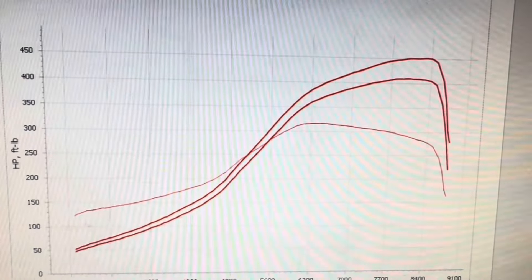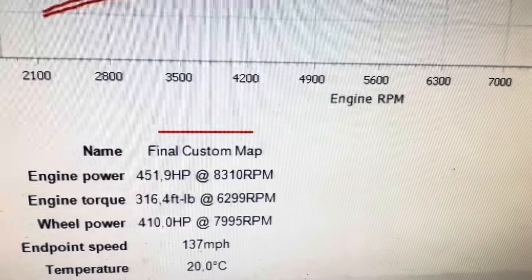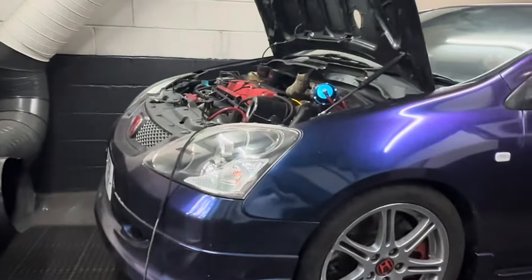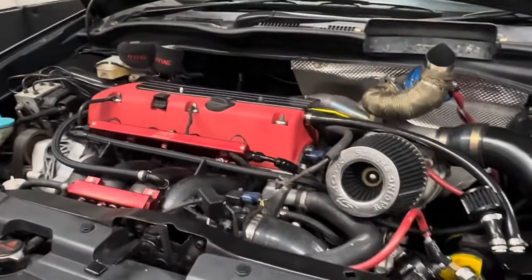Look at that bad boy — that's one hell of a slope. 451 brake horsepower, 410 at the wheels. Thanks for stopping by to the Diner Days channel, we're glad that you've got to the end of the video — like and subscribe and all that jazz.